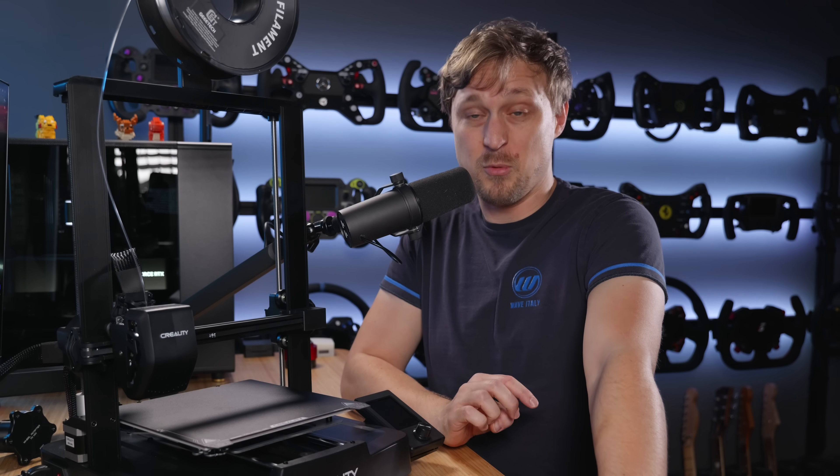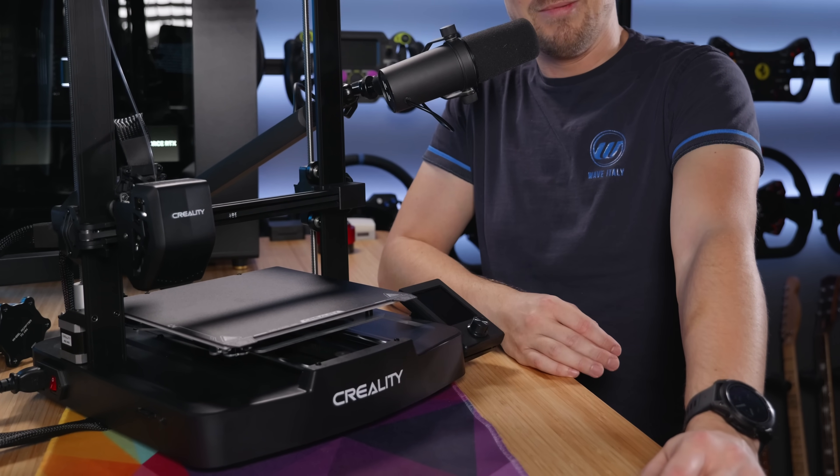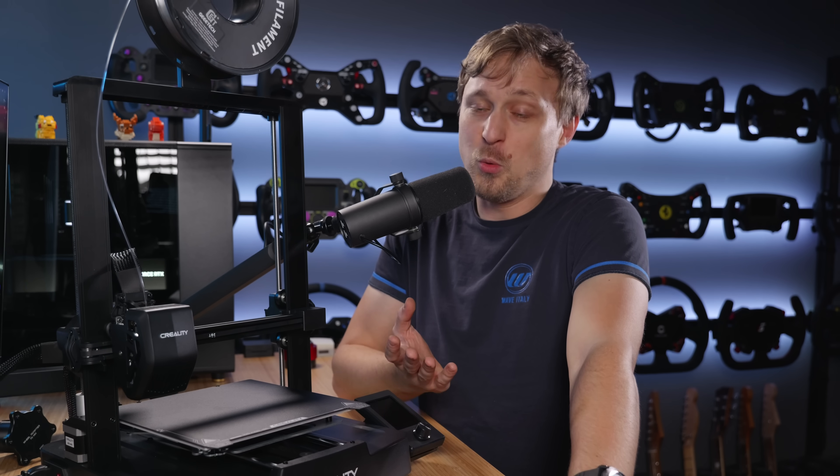For this video I did partner up with Geekbuying, and we got a nice little deal going on for the Ender 3 version 3 SE. If you use the link in the description and enter the code NNNDEV3SE, you can get this one for 169 euros. This is an affiliate link and by using it you support the channel. If you don't want to use the link you can just go to geekbuying.com, the code should still work and give you the same price.